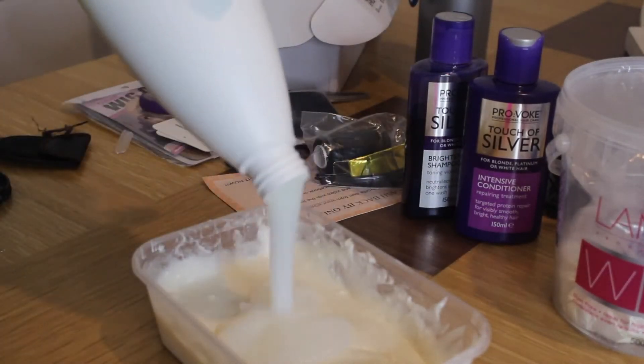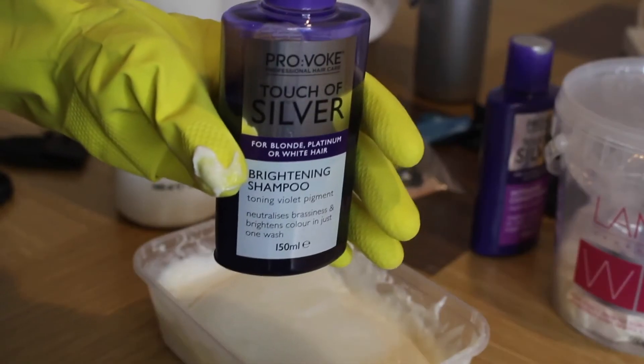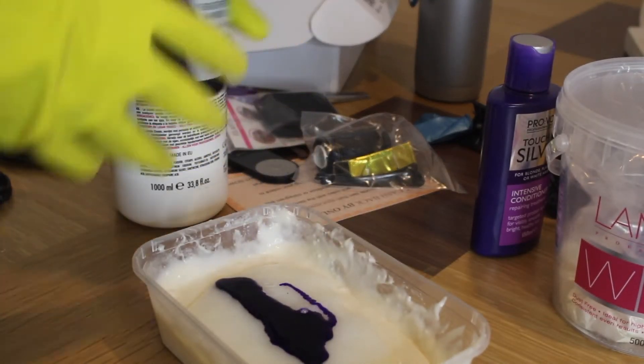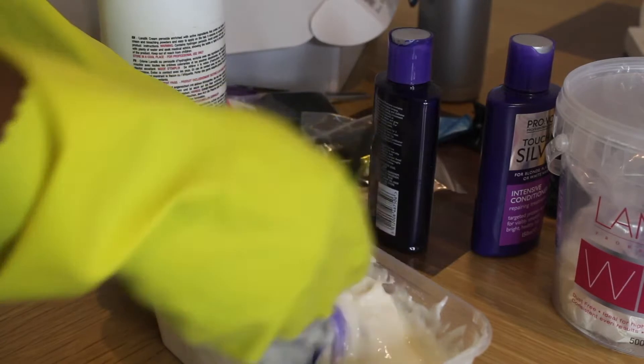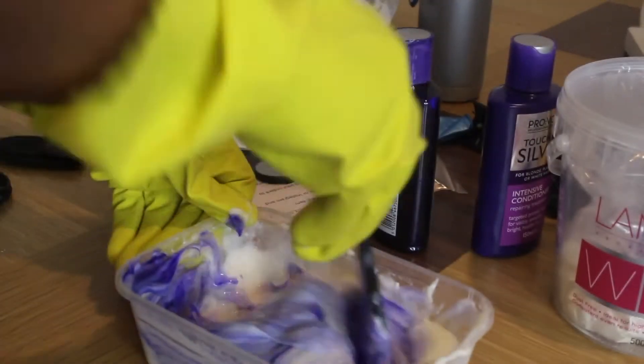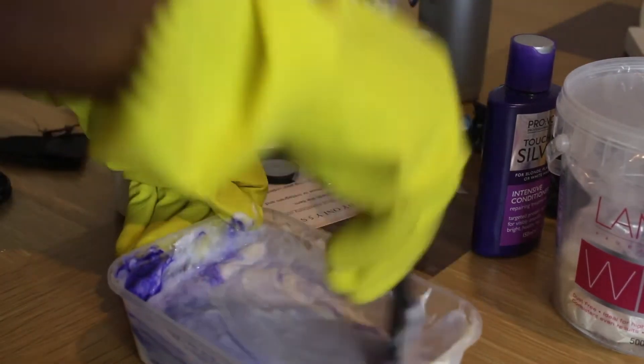I'm also adding some purple shampoo to help get rid of the brassiness while I'm bleaching the hair. This step is not really necessary, but it's just something I decided to add. Right now, as you can see, this is the right consistency that I need.